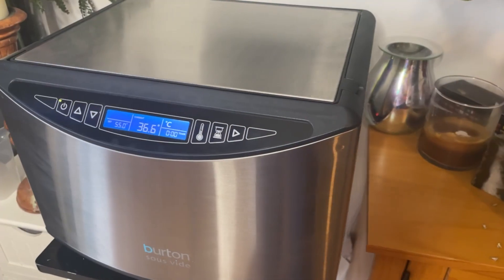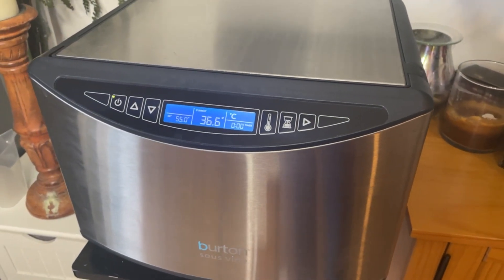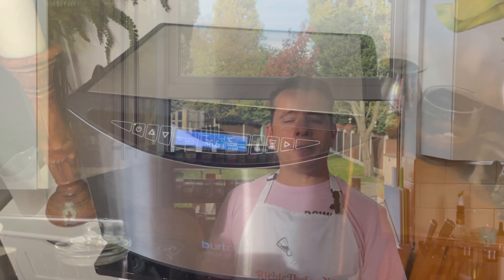If you really get into sous vide cooking and want to upgrade to a standalone unit, I highly recommend the Burton sous vide, which is what I have here. Amazon affiliate links will be in the channel description for the sous vide bags, the vacuum sealer, and the Burton sous vide should you want to purchase either. Right, what are we waiting for, let's crack on.